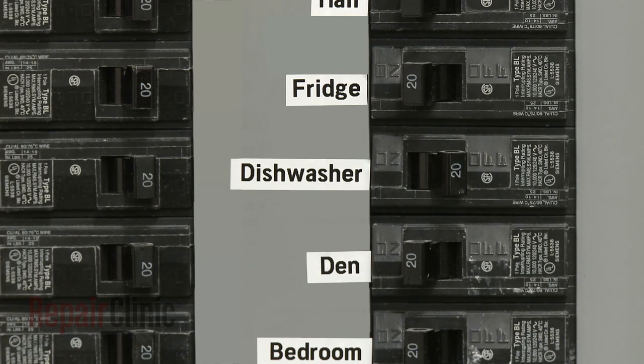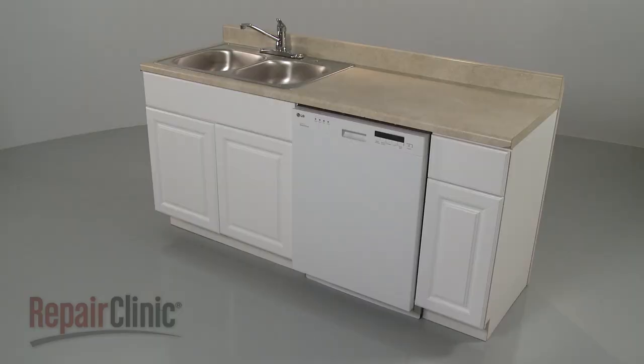You're now ready to restore power to the dishwasher and confirm that it's functioning properly.